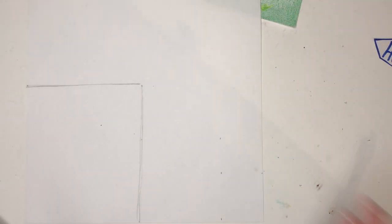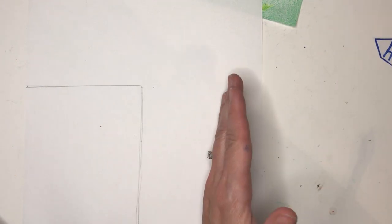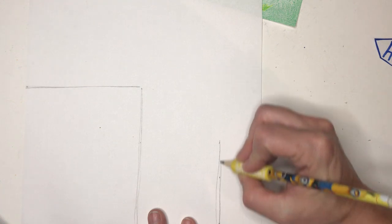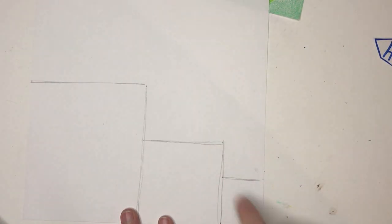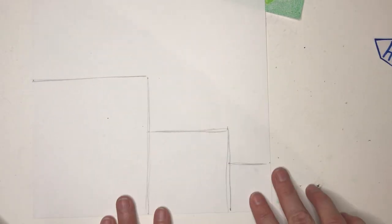Then about halfway up we're going to make the Mama Bear sized square — maybe a little more than halfway — about that big. And then a little square right here. So it's almost like step stools going up: Papa Bear, Mama Bear, and Baby Bear squares.